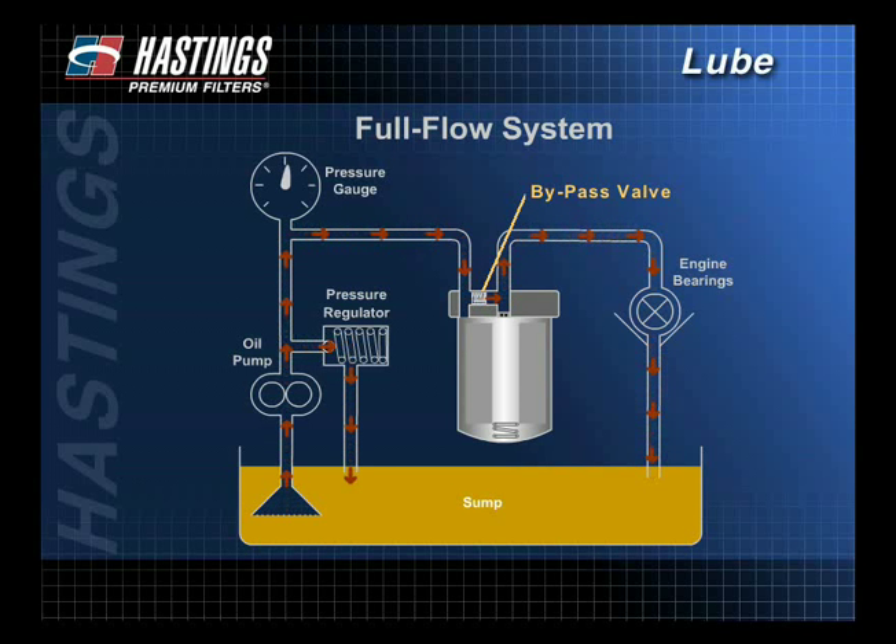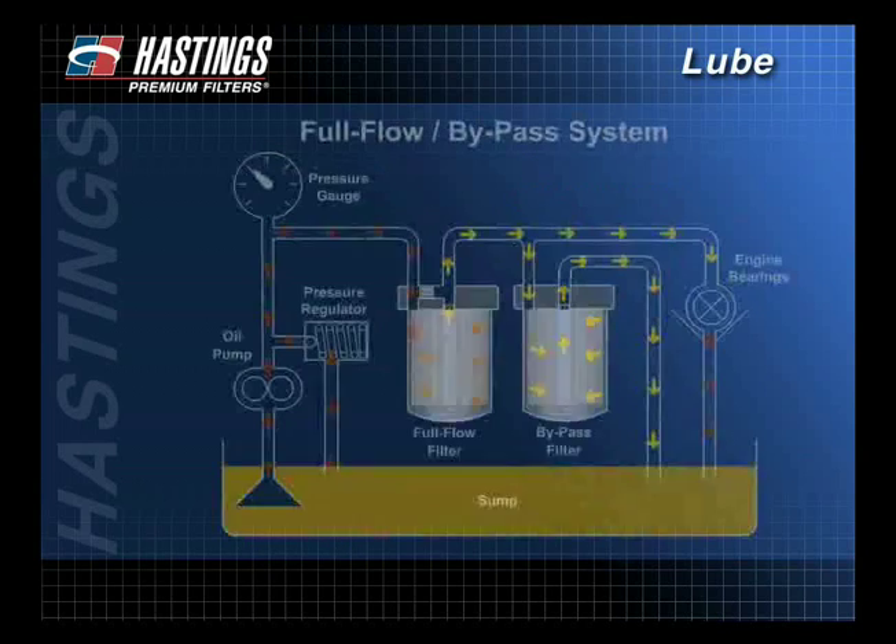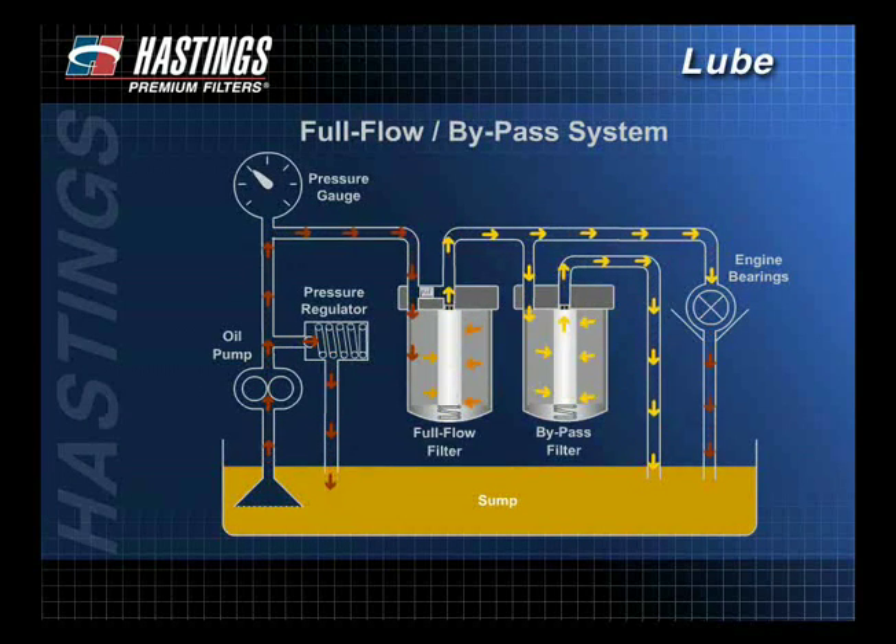The bypass valve is located in either the system head or in the filter itself. In the 1960s, the full flow and bypass systems were used together. This hybrid system offers benefits of both without some of their disadvantages.